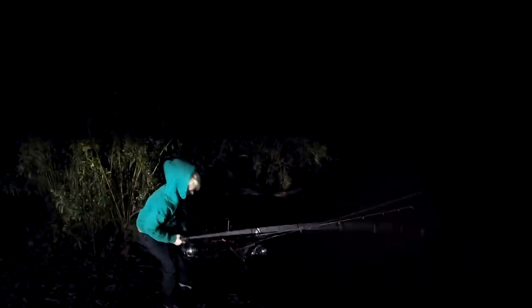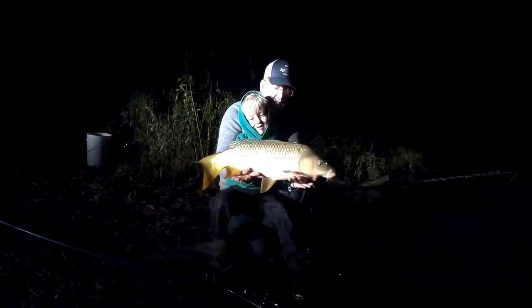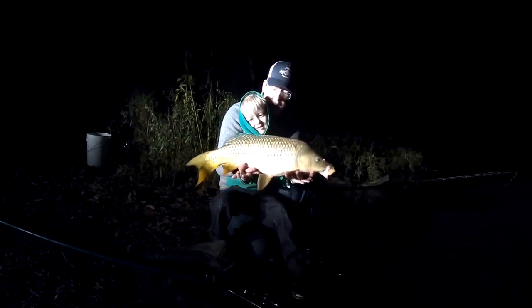You got a fish? Yeah! Keep your rod tip up, bud. There we go — that was a nice carp. Looks like he's about 12 pounds!